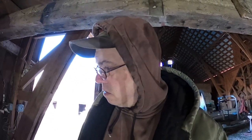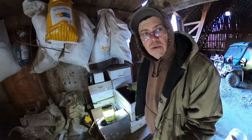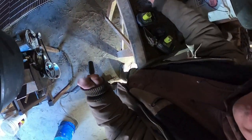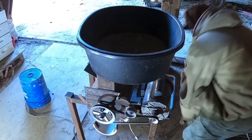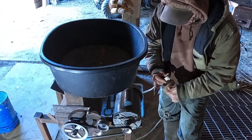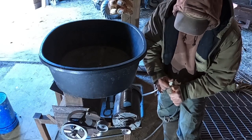I'll put a link above this video to the seed harvesting and drying video. Let's thrash these guys out - I used to do it by hand, used to spend hours and hours doing it. Let's fire this bad boy up. I should have wired a switch into it but I didn't, so we just have to plug it in. It's pretty quiet.